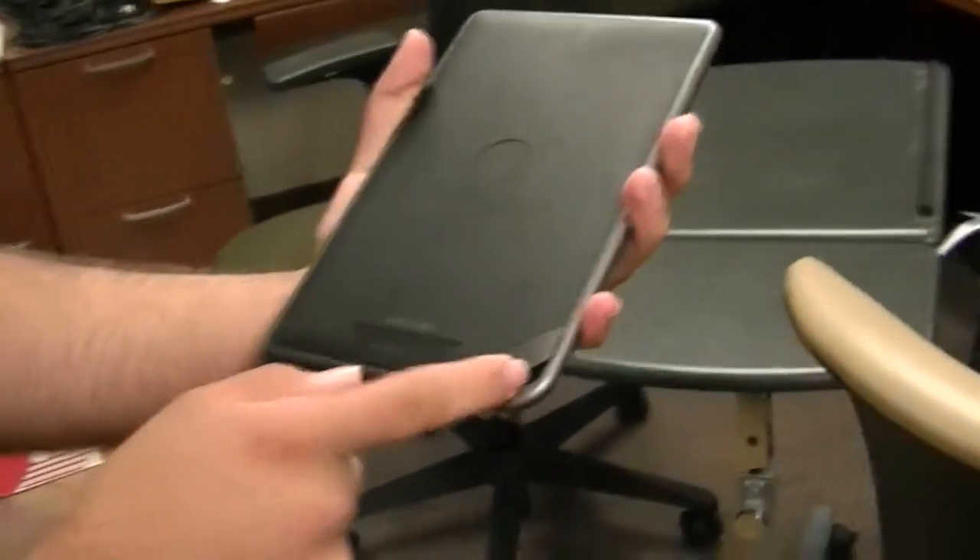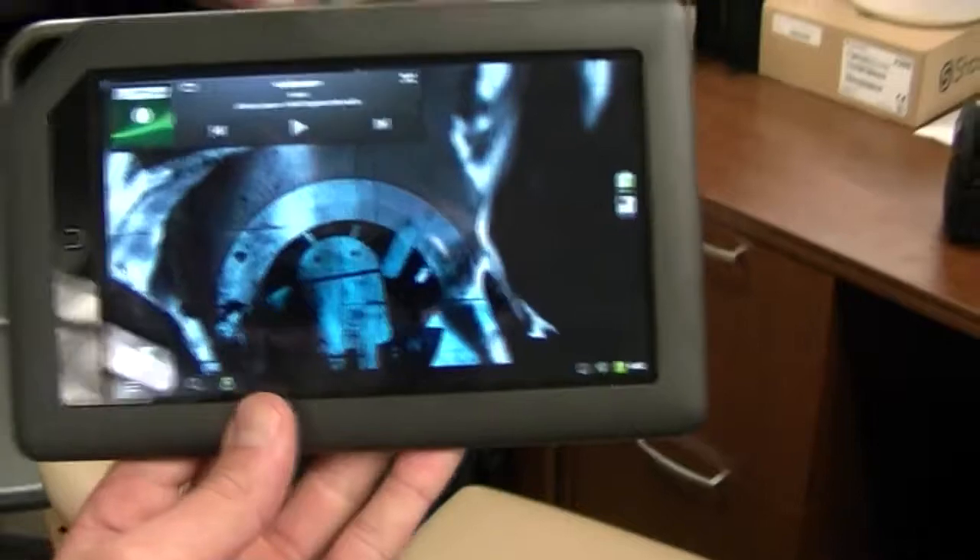The SD card reader is kind of hard to find because they hide it back in there. Also, it's got Bluetooth, right? So you can do a Bluetooth keyboard or mouse maybe? No — Bluetooth does not work.